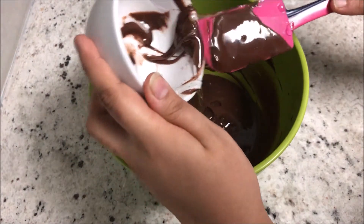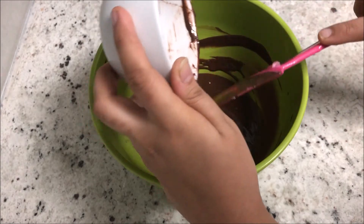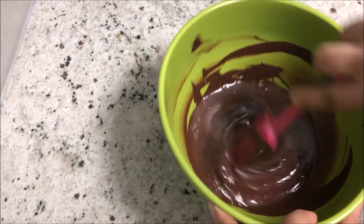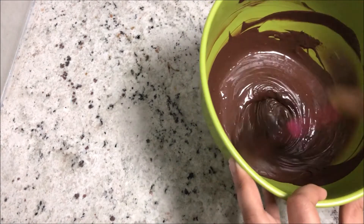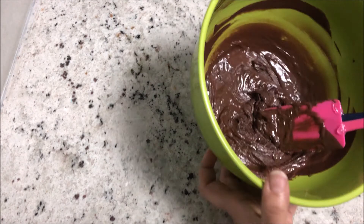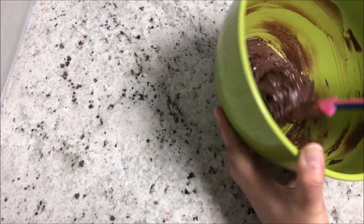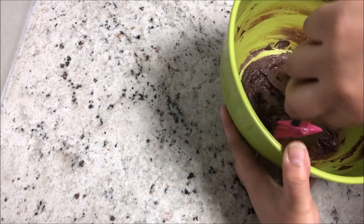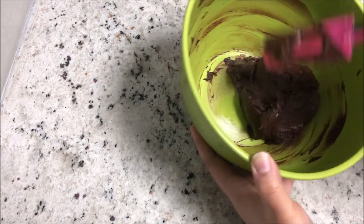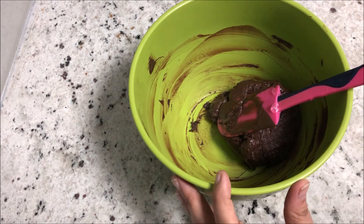Liquid glucose and chocolate both have a tendency to firm up — that is the only reason your modeling chocolate firms up. It seizes and firms up like clay. Keep mixing and you'll see your chocolate seizing up. See how it gave me a very thick ganache look? It was very flowy before. Now it's become like a frosting — but you can't frost with it. It's like clay.